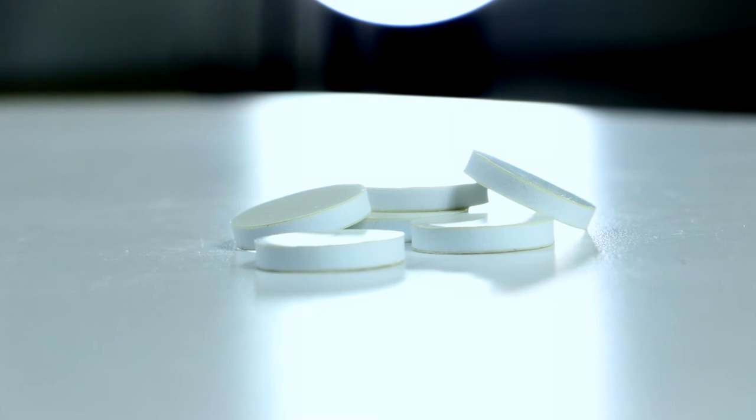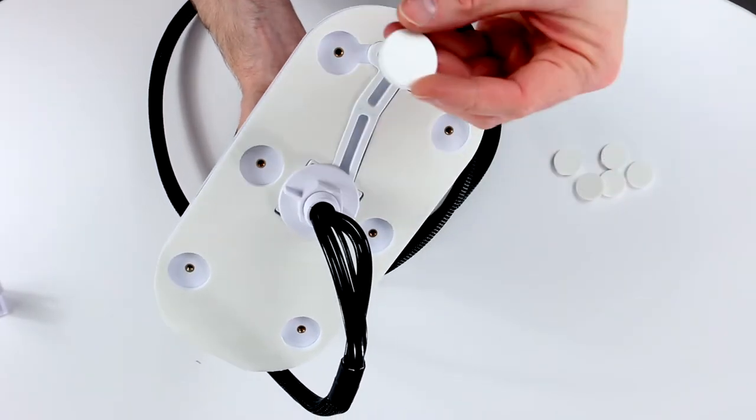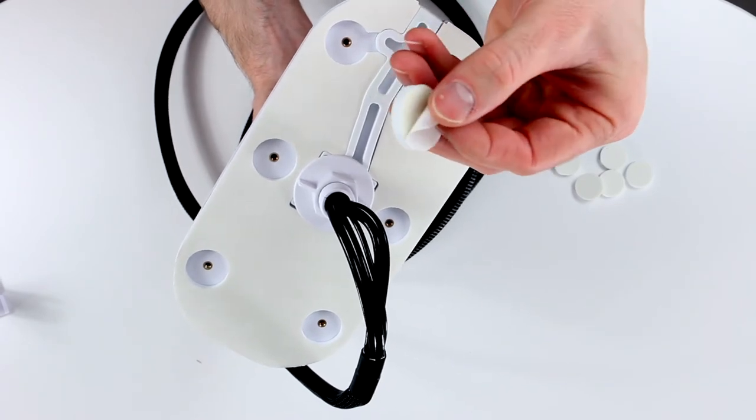Use the included adhesive foam discs to plug the drill holes and create a seamless, adhesive base for the entire unit to affix to any flat surface.